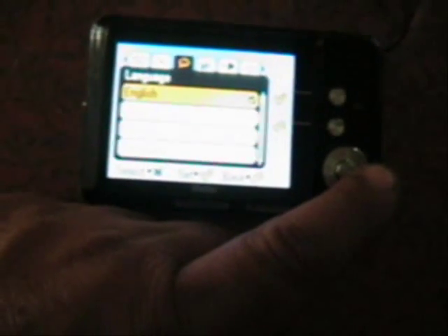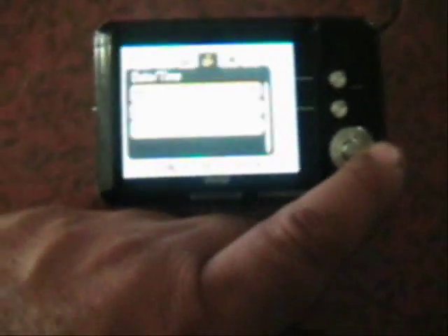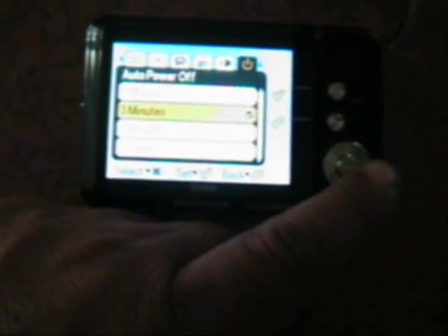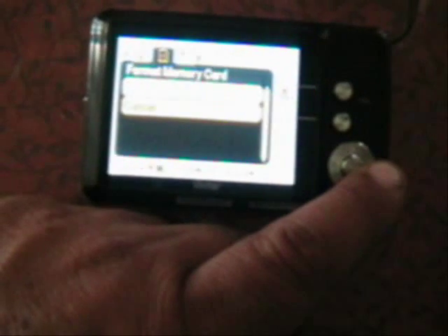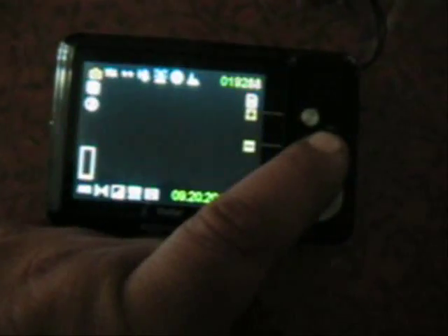Then there's metering, language — it has about eight or ten languages including English, Dutch, Spanish, Portuguese, German, and Italian — and date and time setup. There's silent mode, auto power-off at one, three, or five minutes so it shuts off when set aside, frequency at 60 Hz, SD card formatting, and at the end is firmware for default settings. Then you just go right back to the screen.